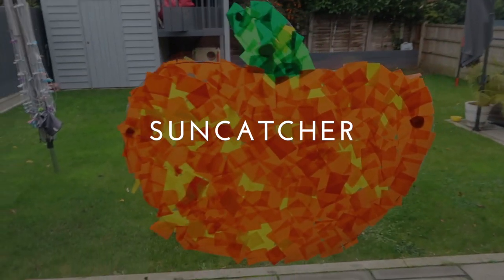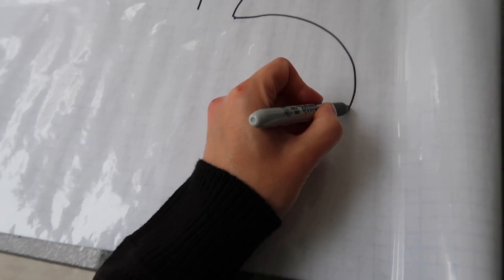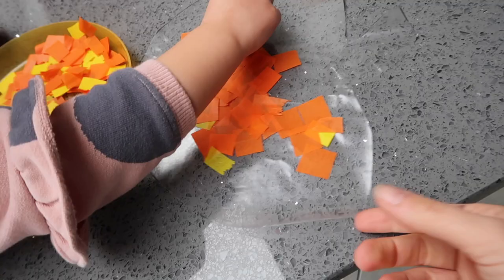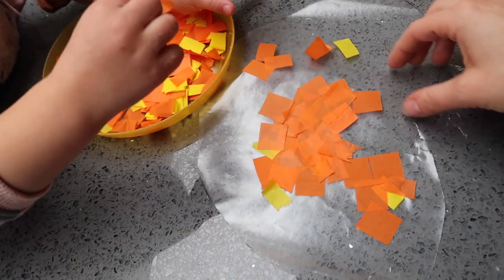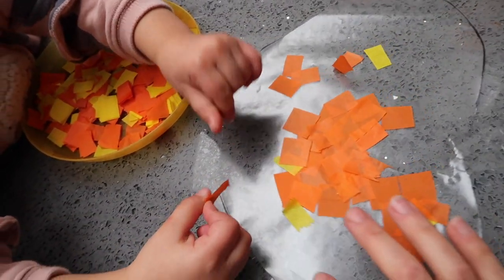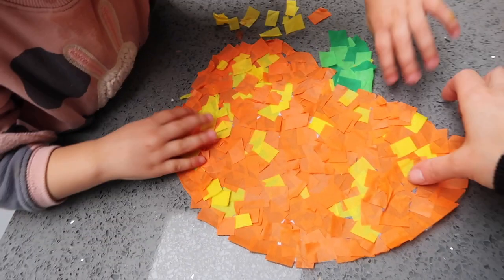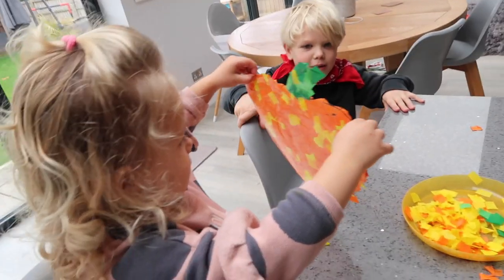Next is a pumpkin sun catcher. Draw a pumpkin shape on sticky-back paper, then cut it out and peel off the backing to get a nice sticky pumpkin. The kids can then decorate it with pieces of tissue paper — no mess! When you've covered everything and put it on the window, it looks really good.